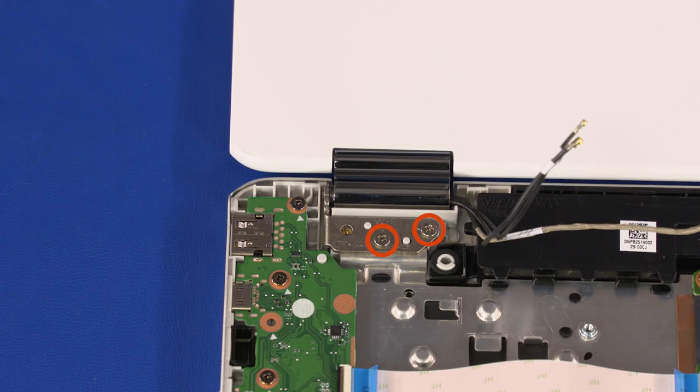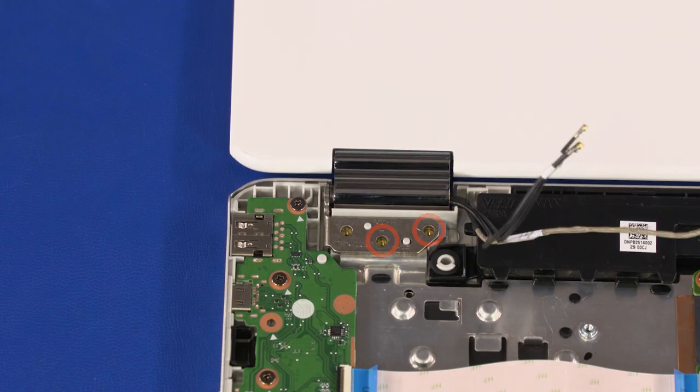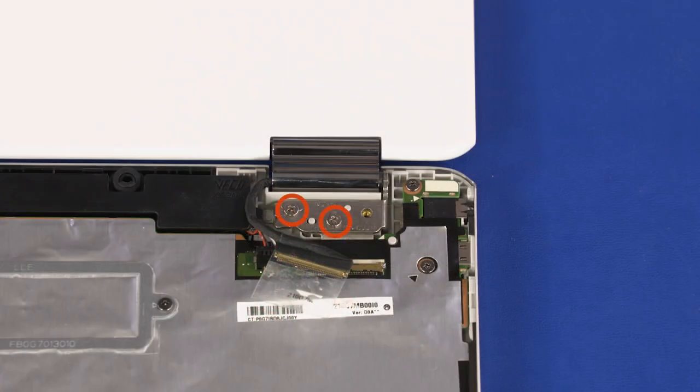Remove the two 5 mm P1 Phillips-head screws that secure the right display panel hinge to the top cover. Remove the two 5 mm P1 Phillips-head screws that secure the left display panel hinge to the top cover.